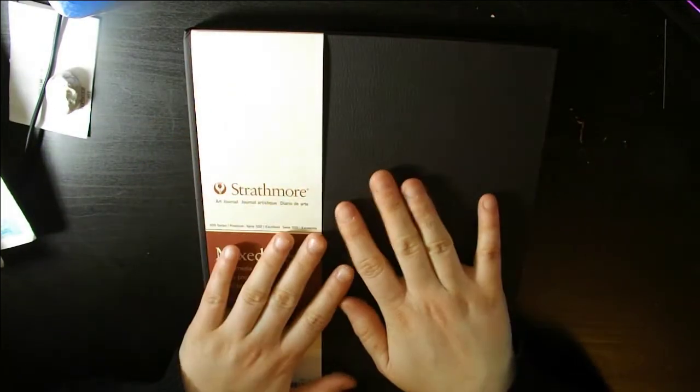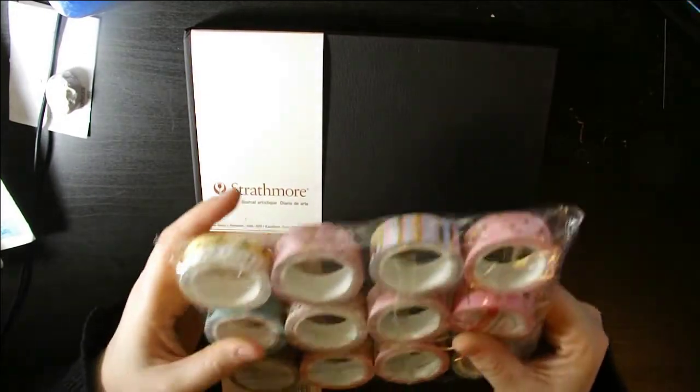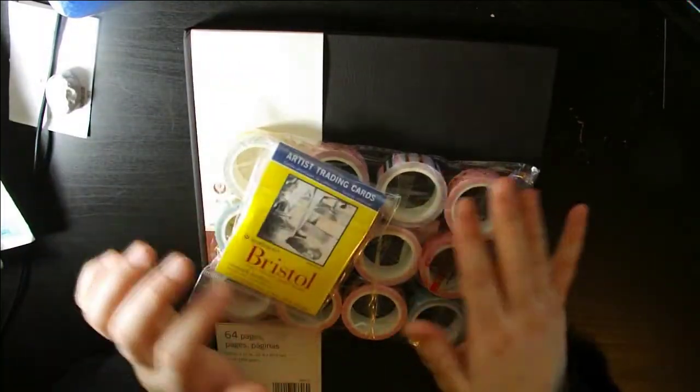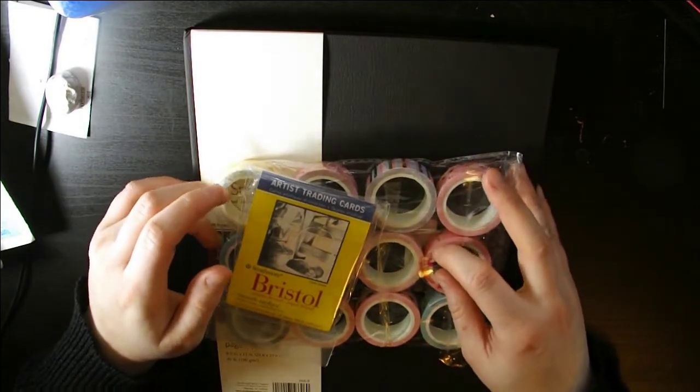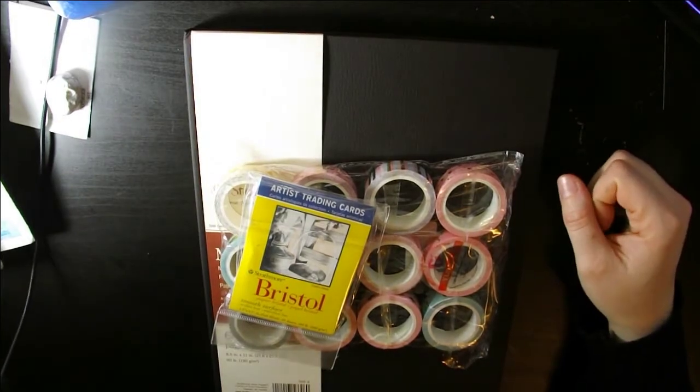I hope you guys enjoyed this art supply haul. If you did, make sure you like and subscribe and all that jazz — that's it for today, ciao! Hey everyone, thanks for watching this video, I do hope you enjoyed it. You are listening to a pre-recorded outro. If you did enjoy this video, make sure you hit the like and subscribe button as well as the bell to be notified, and head on over to my Ko-fi where you can buy me a coffee.